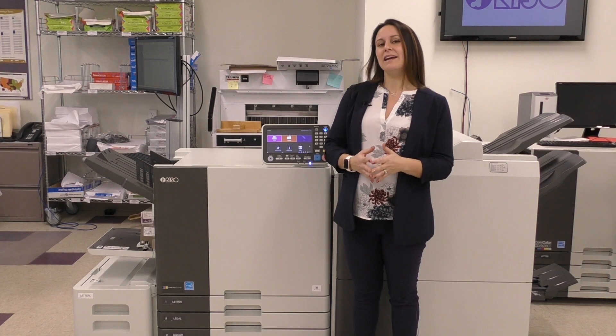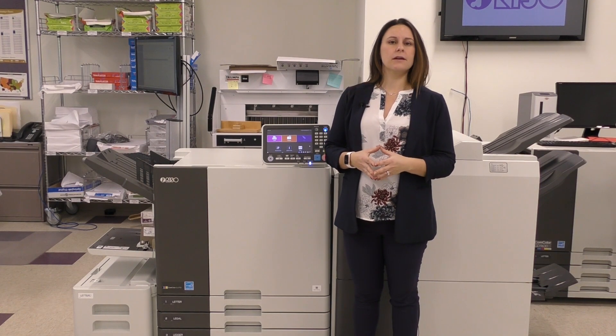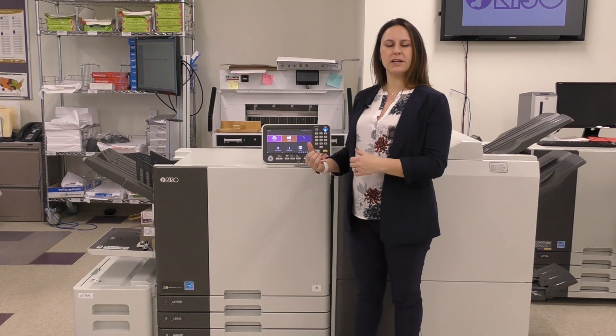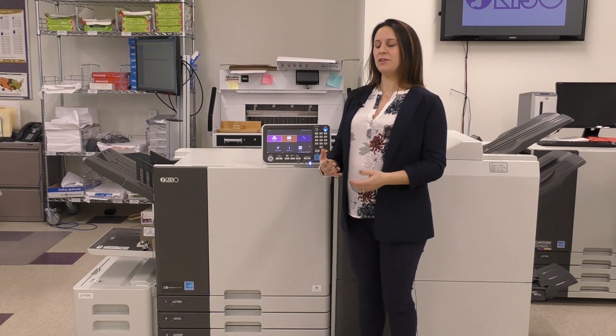Sometimes you may print off a job and when you take a look at it, it may just need a slight adjustment or you simply need more copies. Why walk all the way back to your computer or go through the effort of plugging your USB back in when you can simply print from the finish queue?